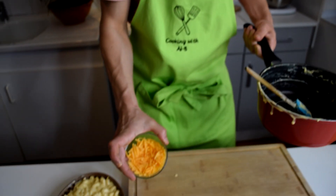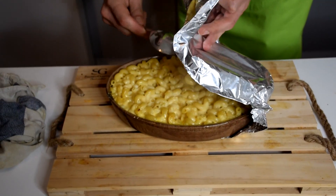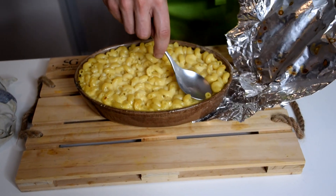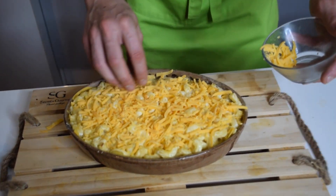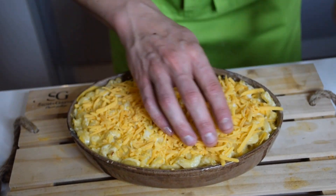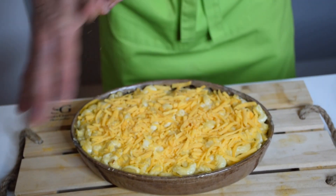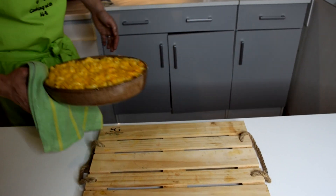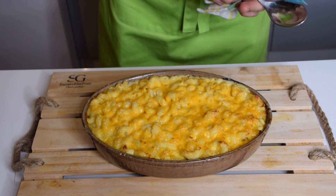It's looking good already. I'm going to put some aluminum foil on top of this mac and cheese, put it in the oven for 15 minutes, then take off the aluminum foil, add cheddar on top, and that will be it. Now I'm adding some more cheddar cheese on top and putting it back in the oven for just five minutes — everything is hot and cooked, I just want this cheese to melt.